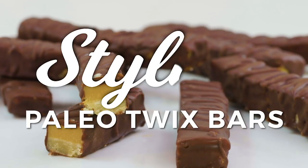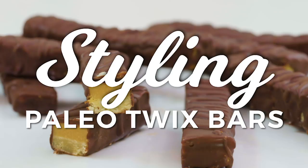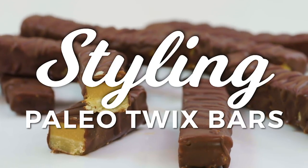Are you on the paleo diet? Do you crave a Twix bar? Have I got a solution for you. I'm making homemade, healthy paleo Twix bars that are gonna taste just as good as the original with some healthier ingredients.